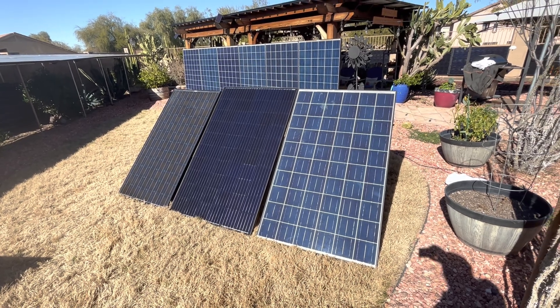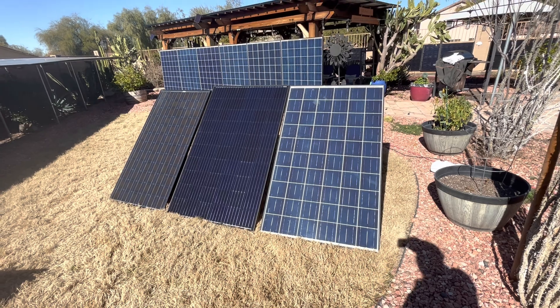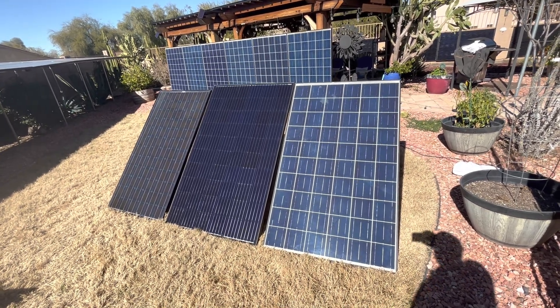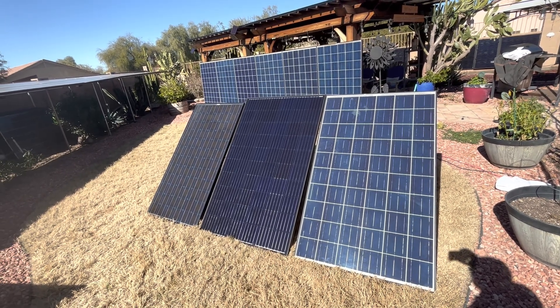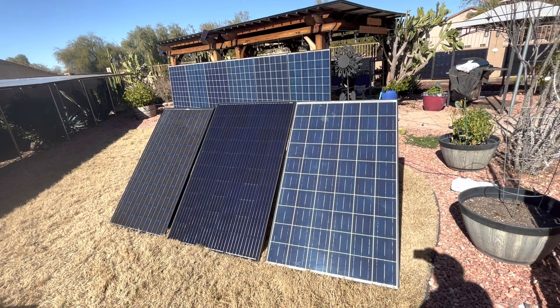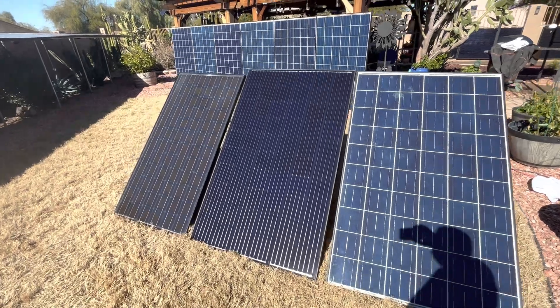I was going to buy new, but at the price of these things I could buy four to seven of these for the price I'd pay for one brand new panel. And these will probably last me 15 to 20 years. Even if they only last me 10 years, at $35 a piece that's $3.50 a year — that's not a bad investment.